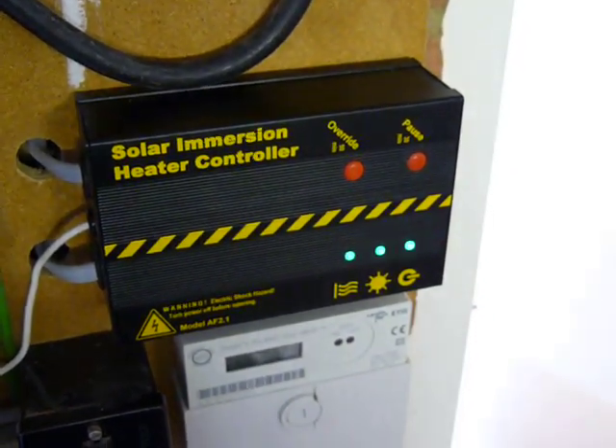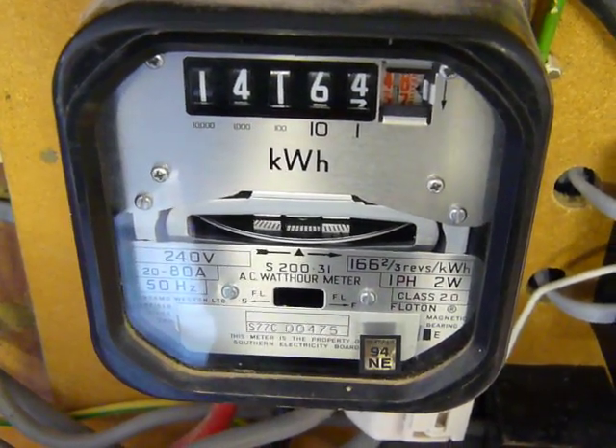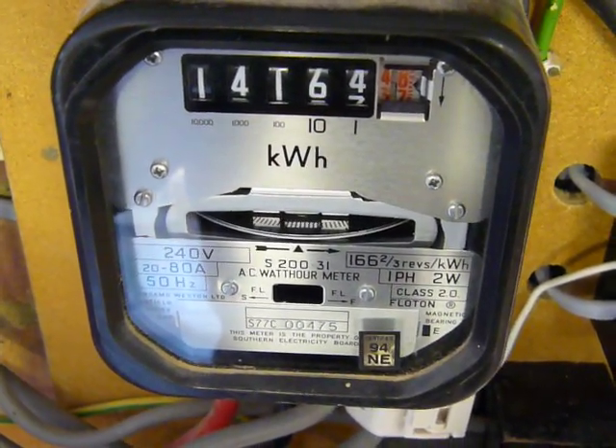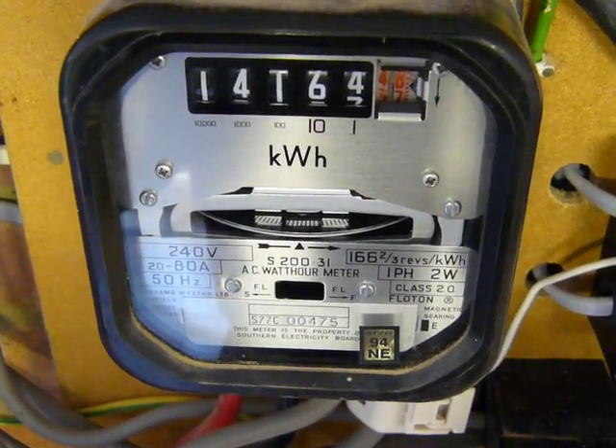SOLIC in balance. Now we'll have a look at the spinning disc. Effectively the spinning disc is stopped on the mechanical electrical meter. I will now press the pause button on the SOLIC and you'll see the disc go backwards.